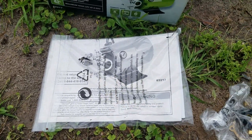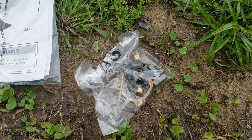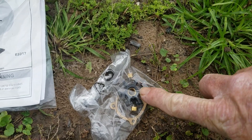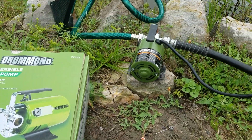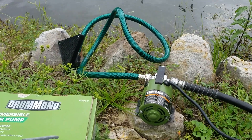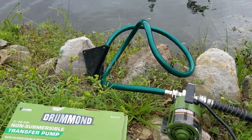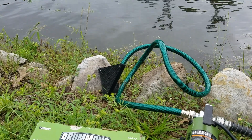It comes with the pump itself, the box, instructions, and this one also came with a spare impeller housing and an extra set of brushes — you can see the brushes right here. It works fantastically, I've never had any problems out of it and I love it. It also comes with that green piece of extension hose and that black strainer.